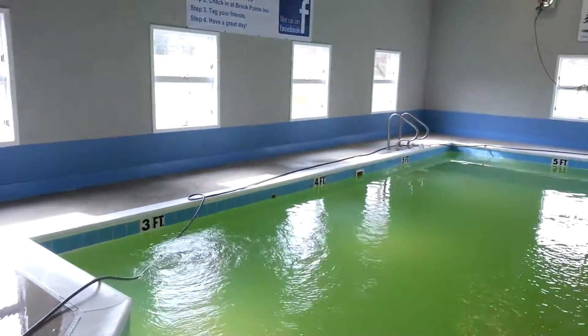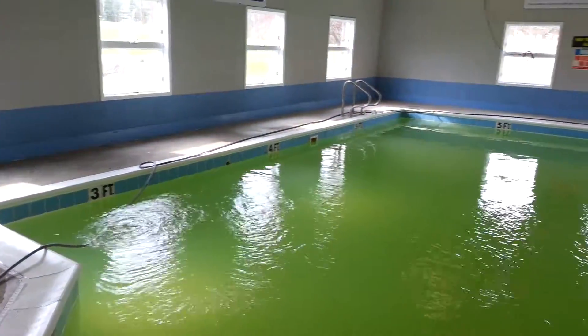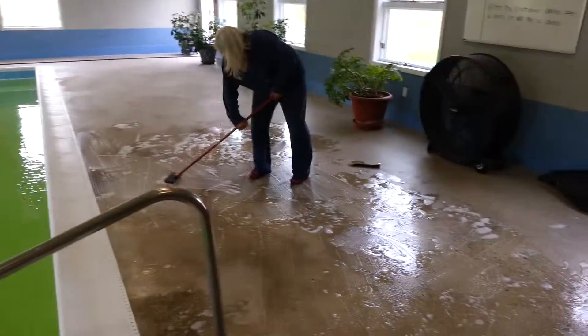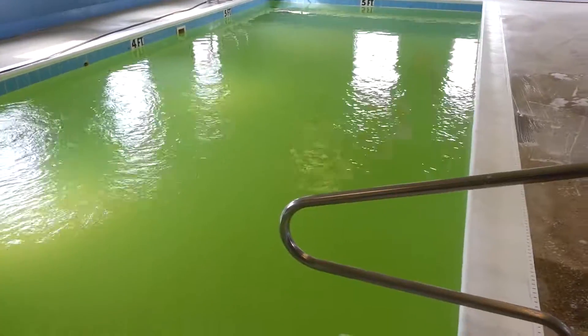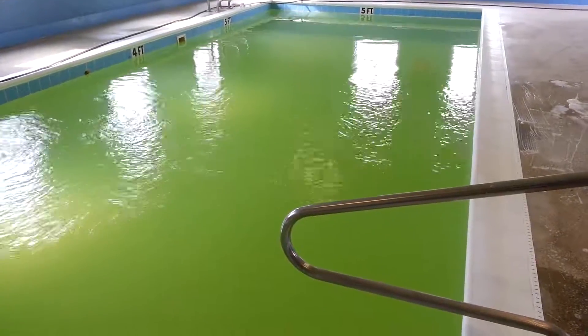This side over here has already been cleaned. Trying to get it all air dry so we can put that Rust-Oleum concrete sealer on it, and hopefully it's still green, but it is getting clear by the hour.